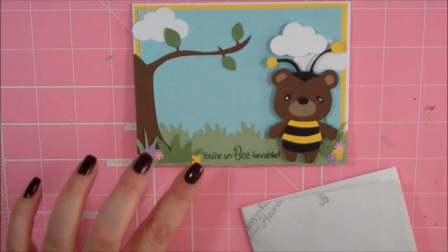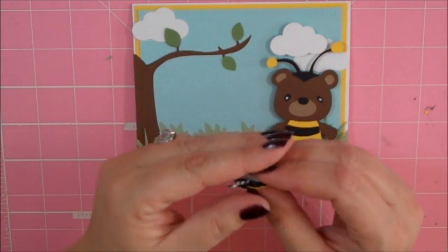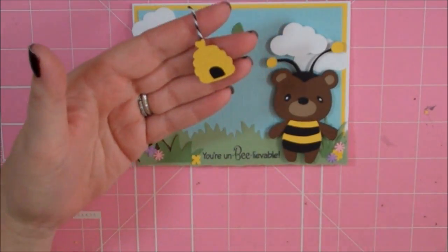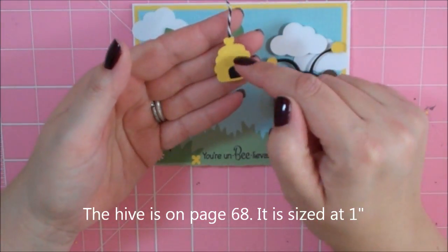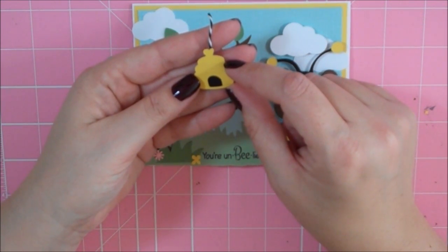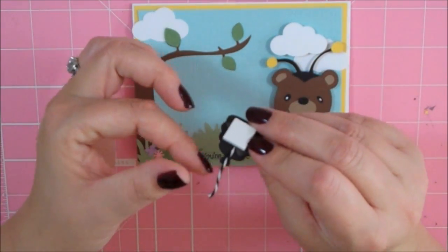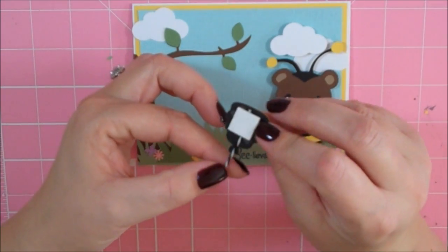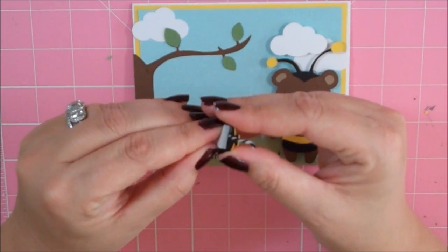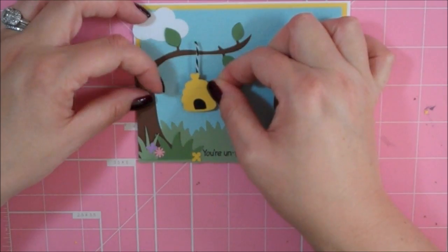So I've just added a few little flowers — I might add more later. I have this little beehive and I don't think I wrote this down so I will put it up on the screen in the video. It is from Create a Critter but I forgot to write down the size and the page. I taped a little piece of black and white — I believe it's called charcoal — twine on the back, and then I have a foam square on there.